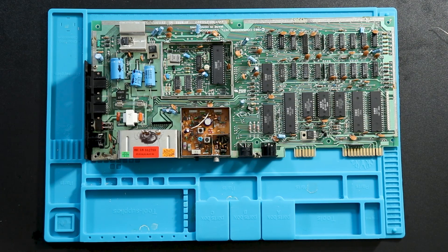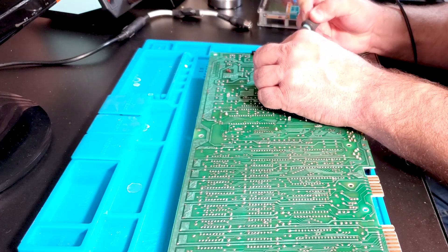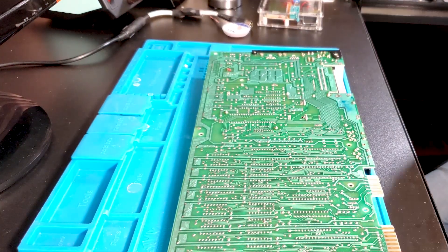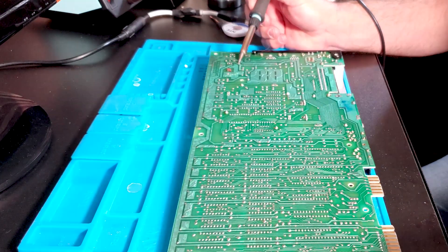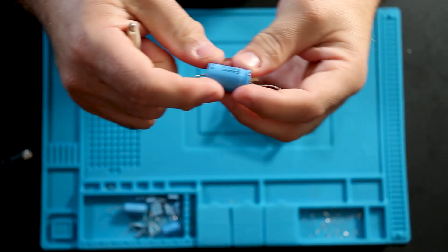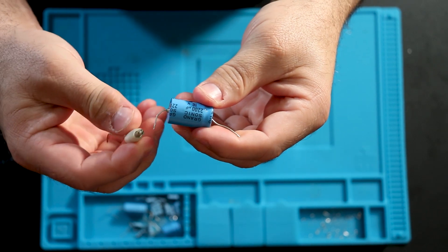Now I'm going to pull the cap off the board that's the same rating and see what we get. When you're dealing with really old solder, sometimes it's just a pain in the neck to deal with, so just heating it up and adding a little bit of new solder to it — get a little bit of flux in there — it's a lot easier to remove. After getting the cap off the board, we need to test it and see how it compares to the new Nichicon.